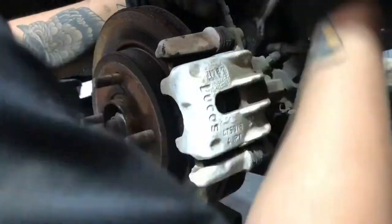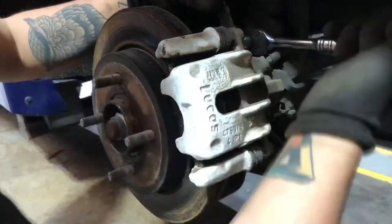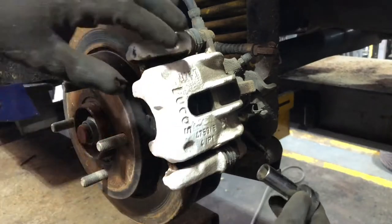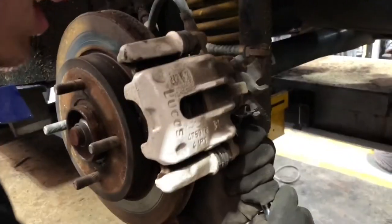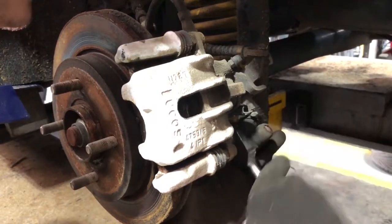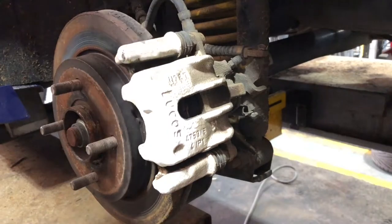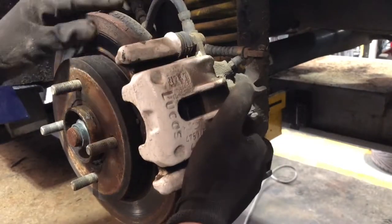They're a bit tight to get off but once you get them going they're fine. One thing you've got to make sure you do when taking off the caliper is clean it really well. Make sure you clean both the caliper and the carrier, because the carrier is carrying the pads themselves. As you can see the discs are absolutely in a state. Moving on to the second carrier bolt — this one was a bit tighter so I put quite a lot of force into it. Take your time and you will be fine. It is pretty similar for the front caliper as well.